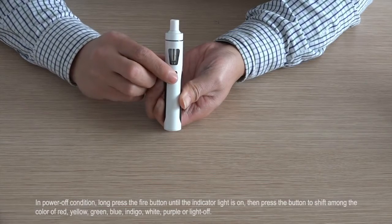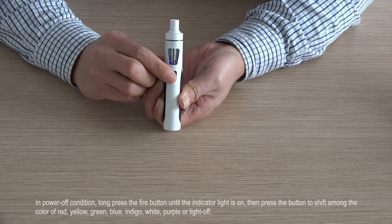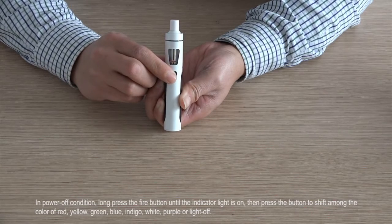While powered on, long press the fire button until the indicator light is on. Then press the button to shift among the colors: red, yellow, green, blue, indigo, white, purple, or light off.